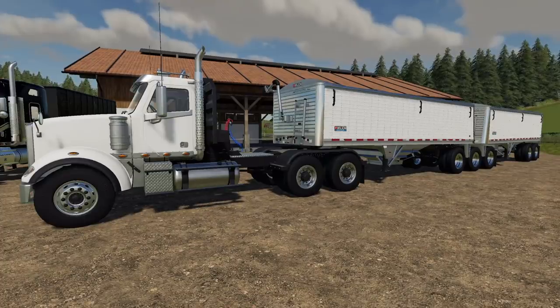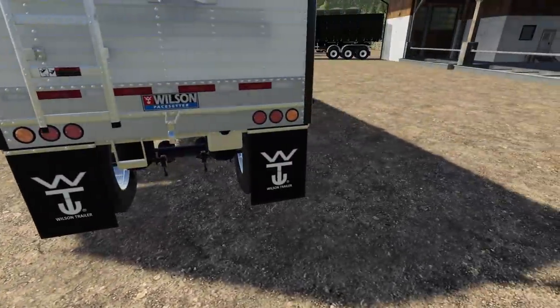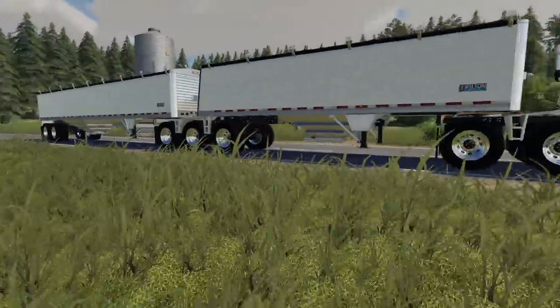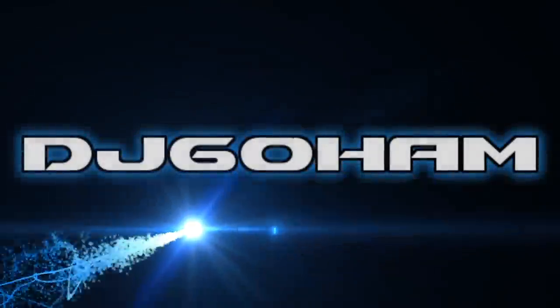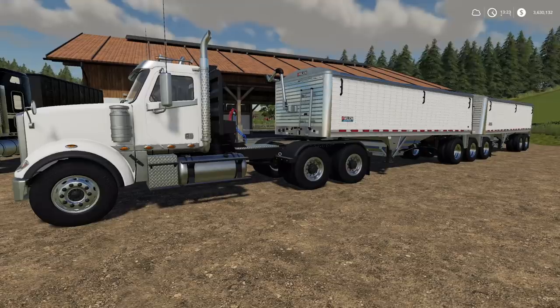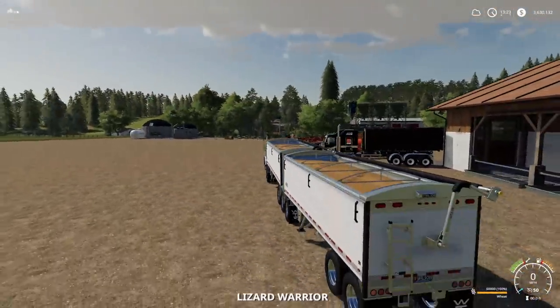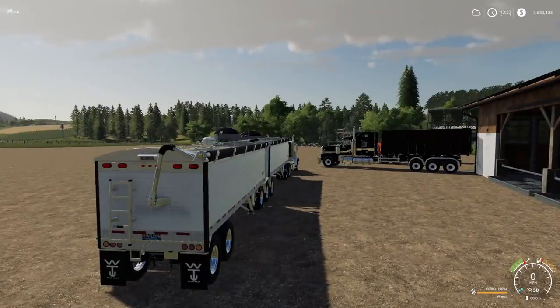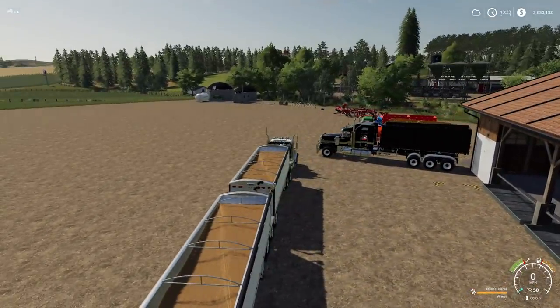There's no other way to put this - tandem Wilson trailers are here. Unfortunately there's no trailer hitch on the back, but that's never stopped us before. I'm gonna show you how to make a road train. We've got new mods for Farming Simulator 19, one of which is the Wilson Pace Super B - a 60,000 liter tipper set made up of two 30,000 liter tippers.